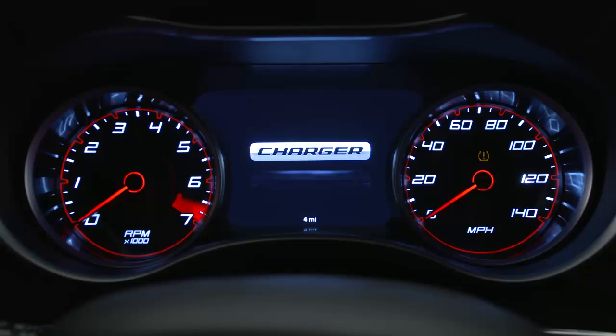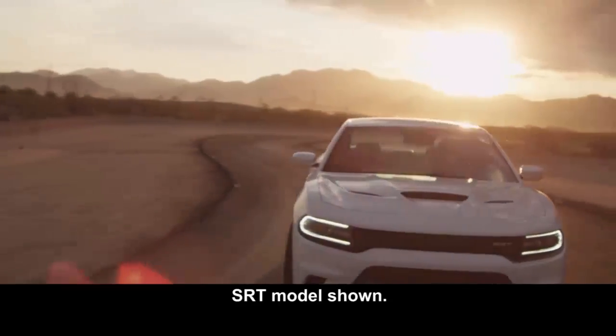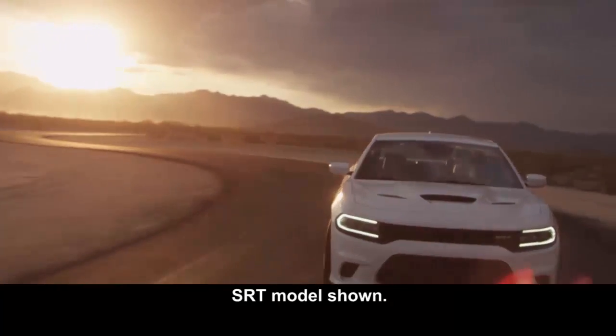Even if the light turns on for a short time and then turns off, your tire pressure still needs to be checked. Remember, tire pressures change with air temperature change.